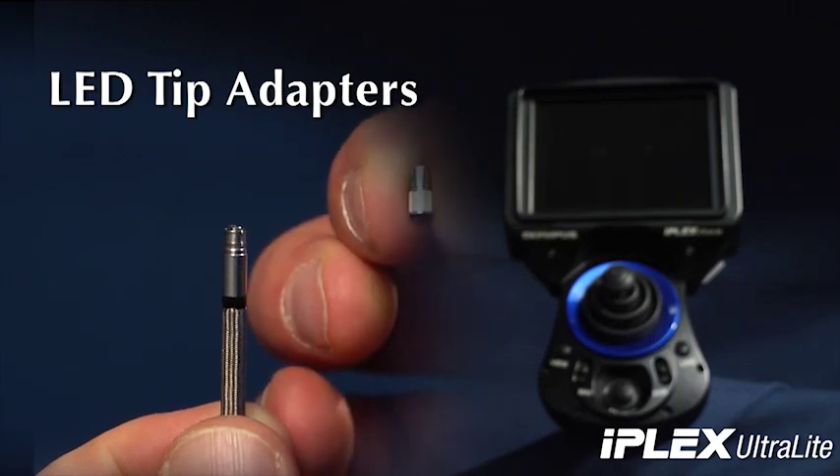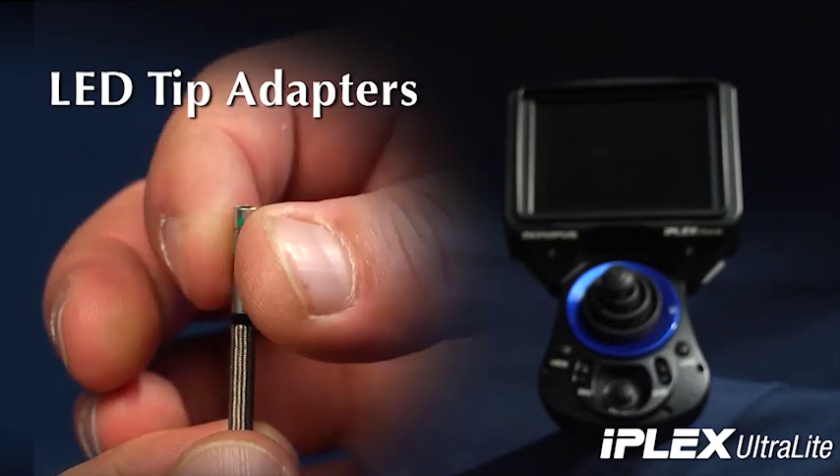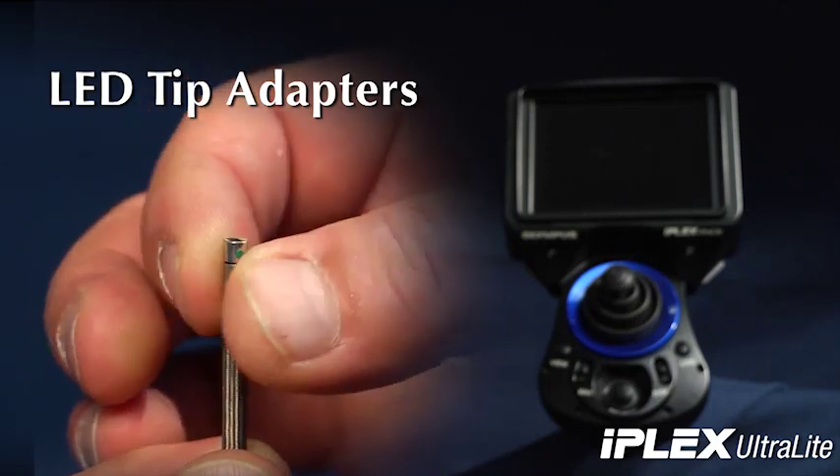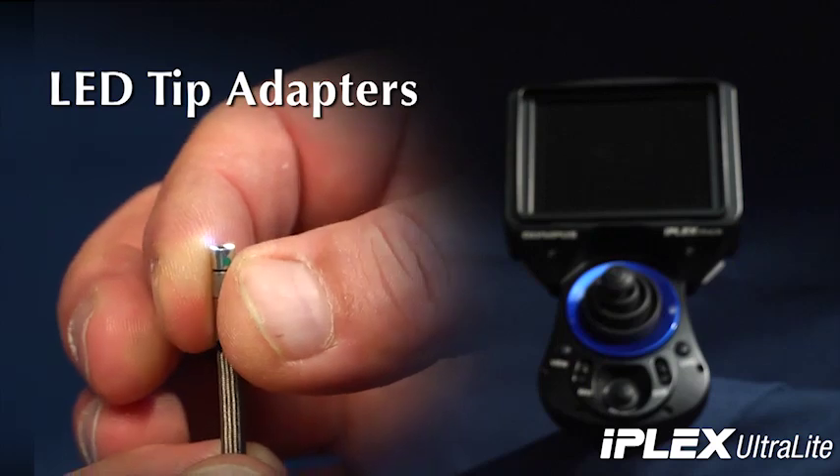It also features interchangeable double-threaded LED tip adapters providing a multitude of focal and viewing options to suit your inspection needs. Each tip adapter can be easily changed without a special tool.